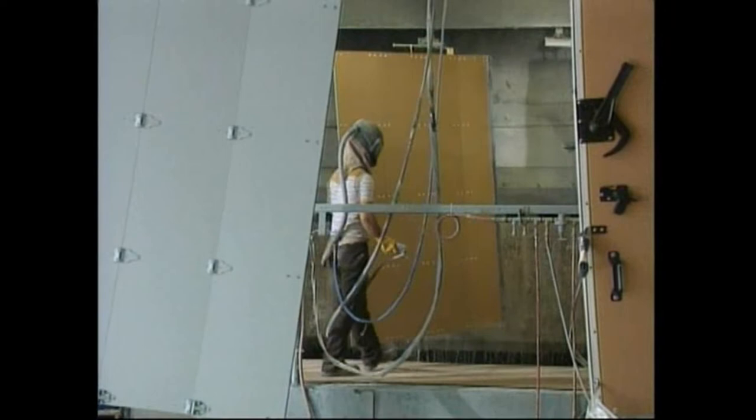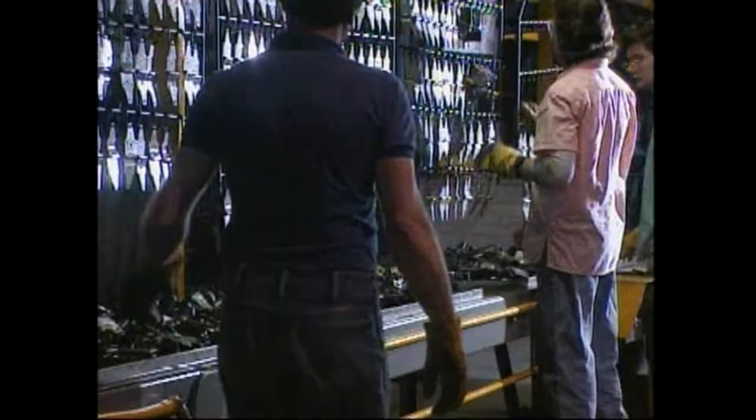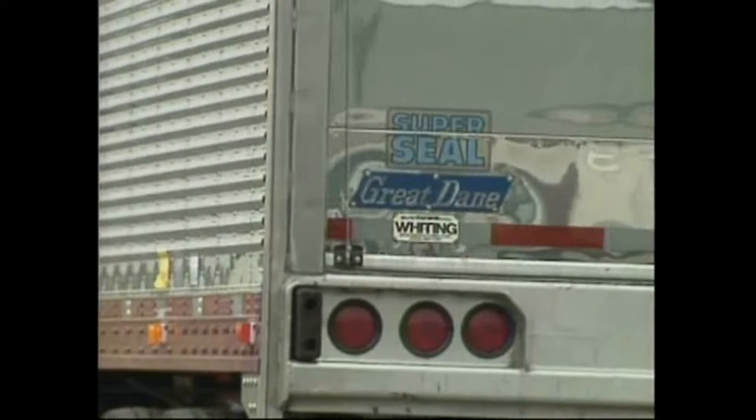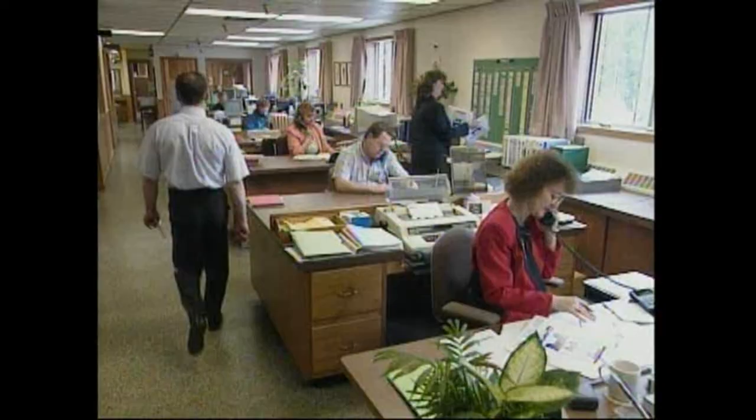Product quality and reliability are designed into every Whiting door and component, right from the earliest stages of development. Years of experience have combined to determine the strength and durability required in today's operating environment. A fully computerized engineering department is integrated with research and development to design products that will withstand the test of time and serve our customers' needs.